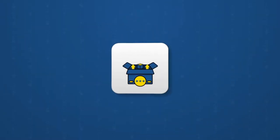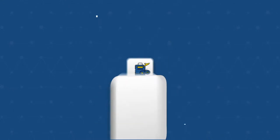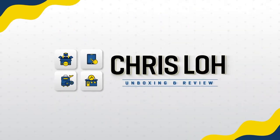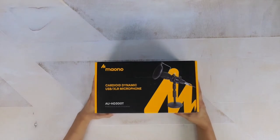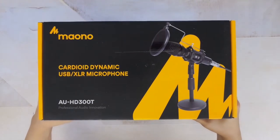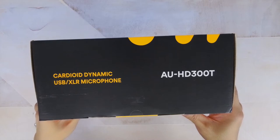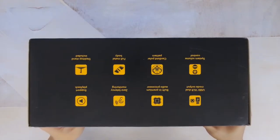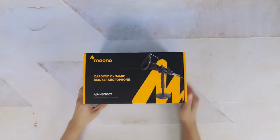If you decide you want one for yourself, I'll go ahead and leave a link to it in the description section below. Anyways, stay tuned and we'll check this out. Now as usual, let's start by unboxing this to see what it comes with. Right off the bat, you can tell this is a Maiono product from the brightly designed box. In my experience, Maiono has always been known to have some of the best and brightest packaging.